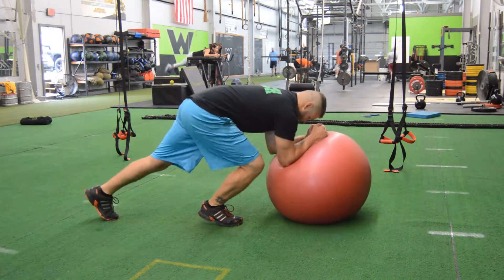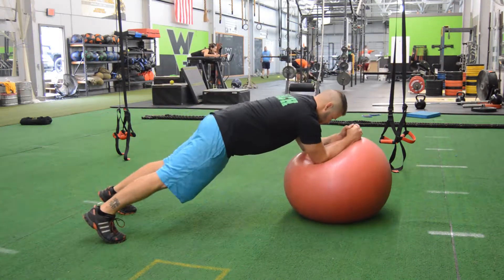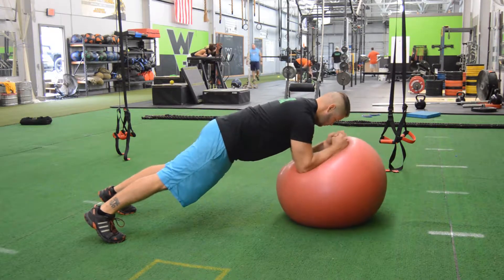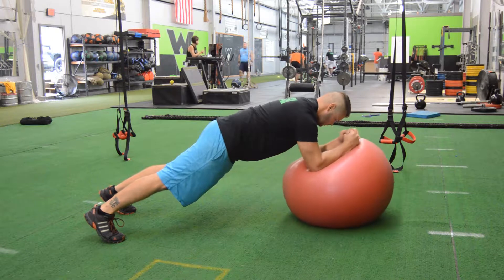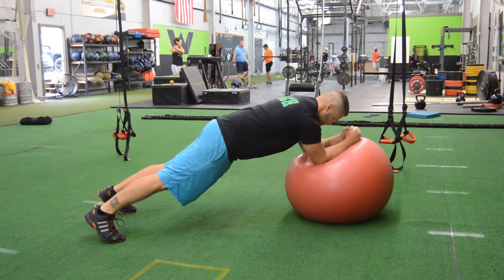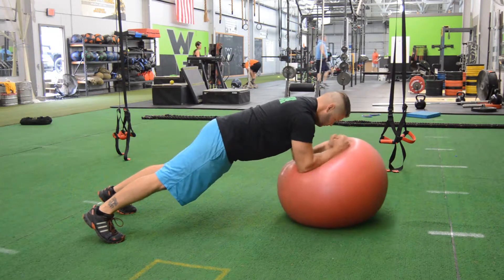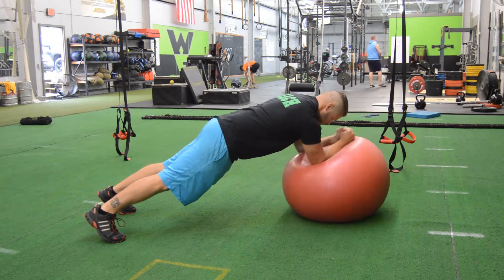Grabbing a stability ball, you are going to get a plank on the ball keeping the joints aligned at the shoulder, hip, knee, and ankle. You are going to proceed to do small circular motions with your elbows on the ball clockwise and counterclockwise for a set amount of time.